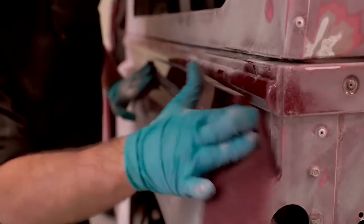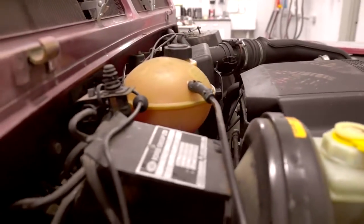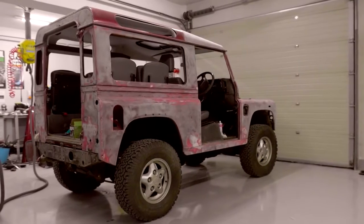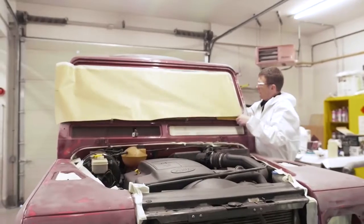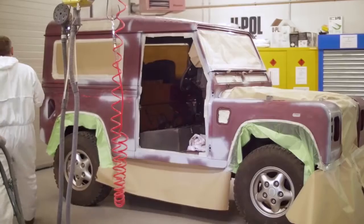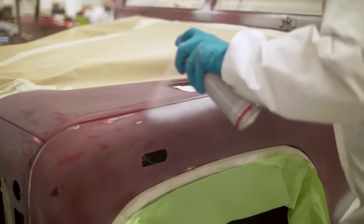With its outstanding performance and ease of application, Raptor is the ultimate protective coating that can be easily applied to many substrates in various textures and colors. Preparation of the Land Rover included cleaning, degreasing, abrading, masking and the application of primers where needed in readiness for Raptor.